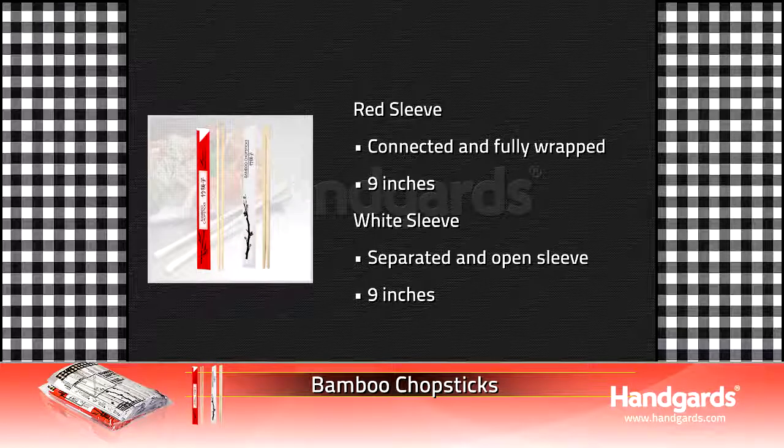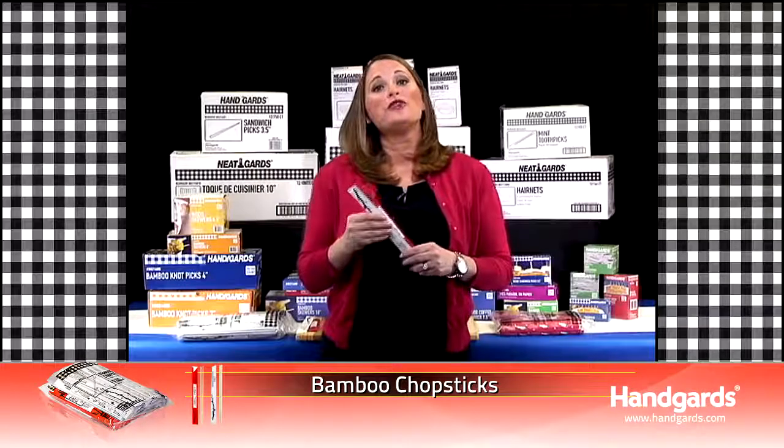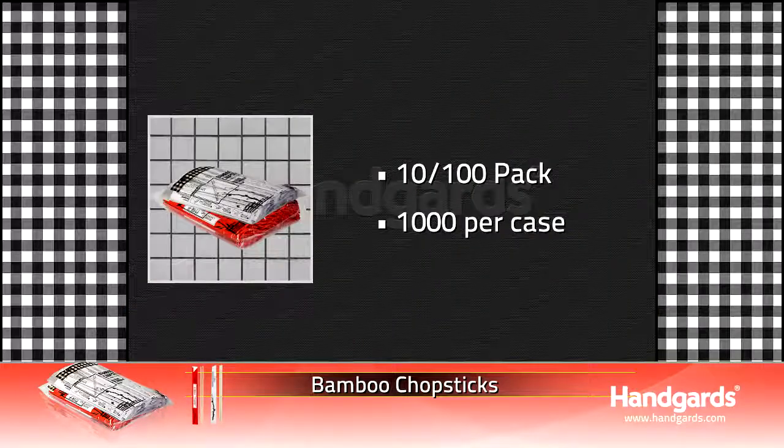There are two options available for our bamboo chopsticks. They are connected and fully wrapped, or individual and packaged into an open sleeve. They're both 9 inches and they come packed in 10, 100-case packs.